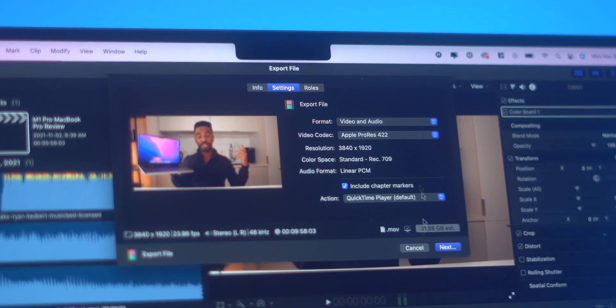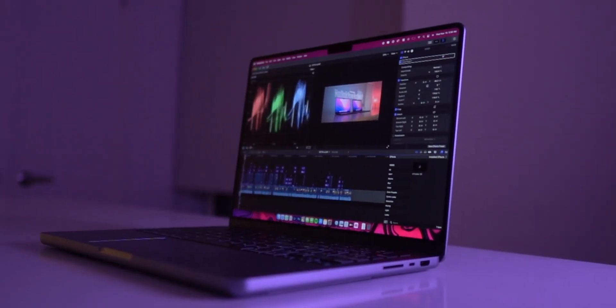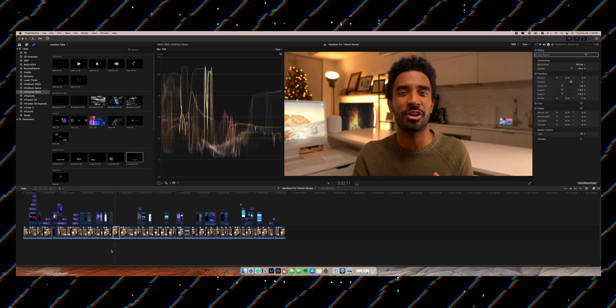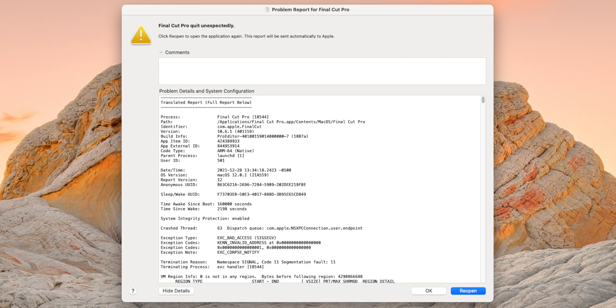Another odd thing is that Final Cut Pro has crashed multiple times on my MacBook. I will be in the midst of hardcore video editing and then boom, Final Cut Pro crashes. I have not figured out why this is the case, but if I had to guess, I think it has to do with some type of memory-related issue going on with macOS and these new MacBook computers. It happens quite often — every single week. But I can very quickly reopen Final Cut Pro and resume back into my session when it does happen.